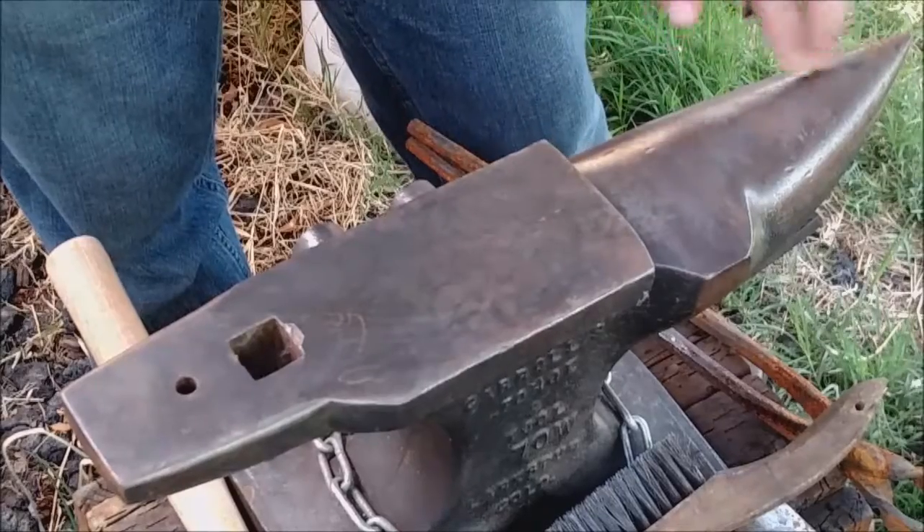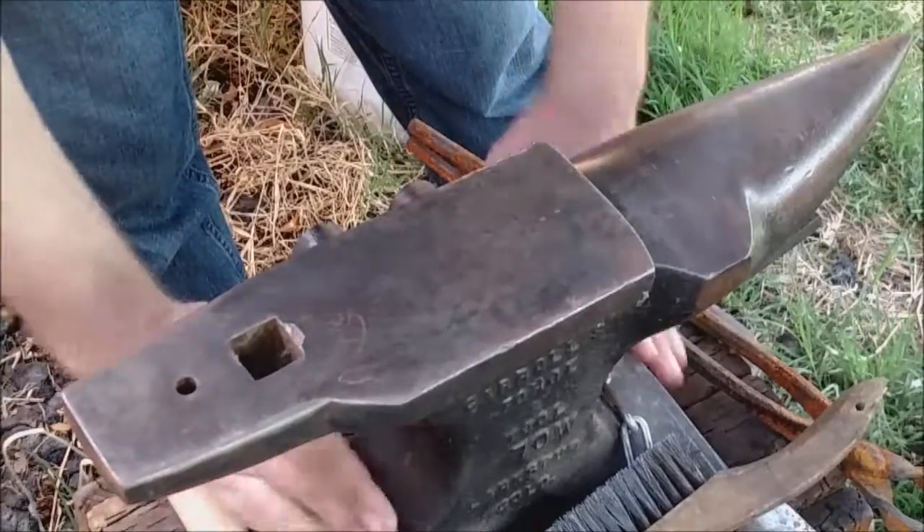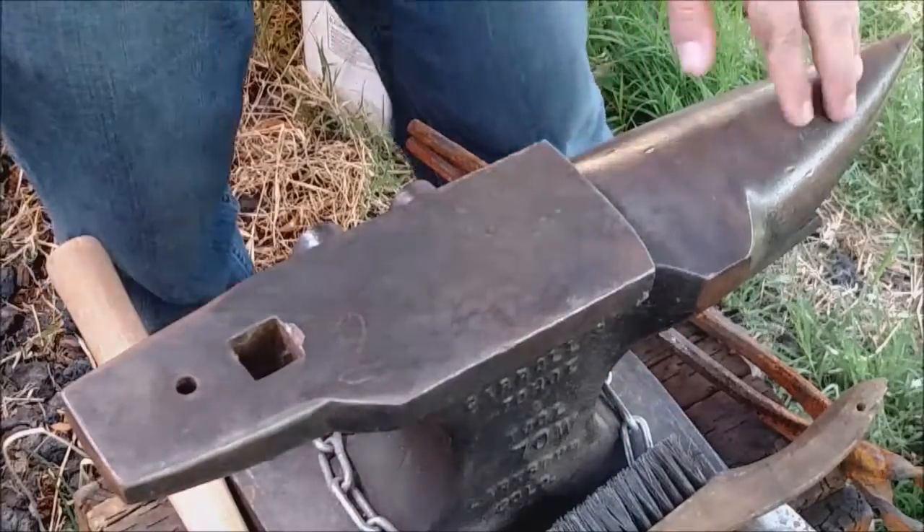Out on the end here, this is your horn. On the sides this is your waist, and the base of it is called the foot.